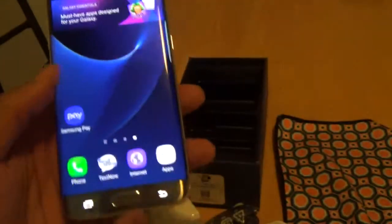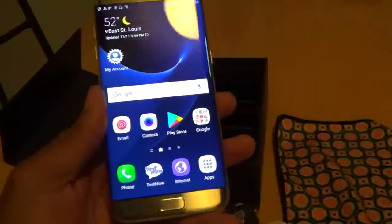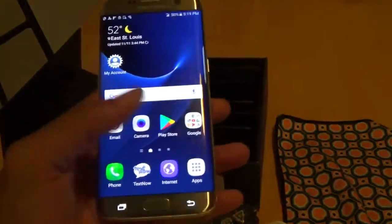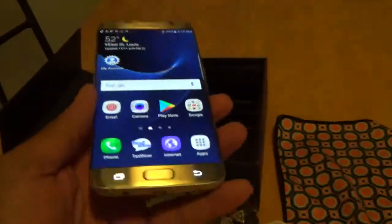That's pretty much it guys. This is a nice device. Like I said, this is the Sprint model but you can also use it on TextNow, and I'm pretty sure you can use it on FreedomPop as well. But this is the TextNow edition of the Samsung Galaxy S7 Edge.